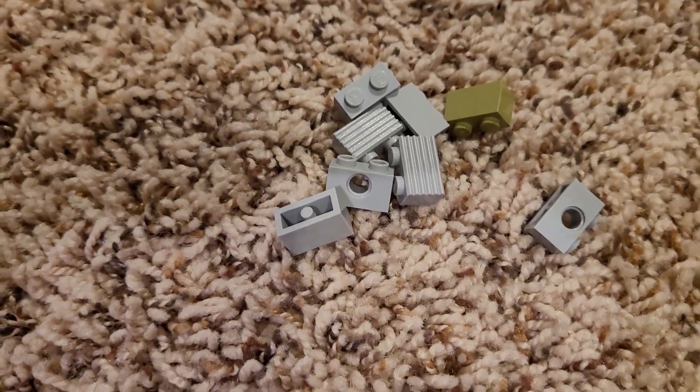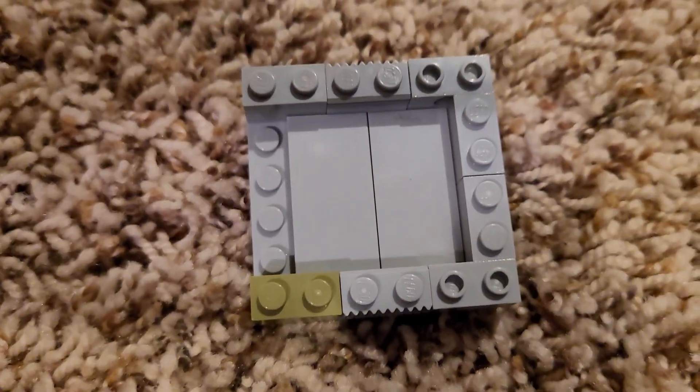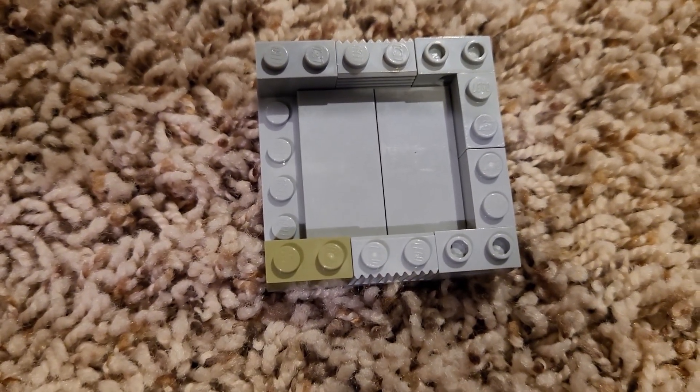Next, you're going to want to get eight 1x2s and put them on like this. After you're done placing your 1x2s, you should have something that looks like this.